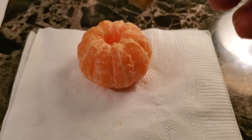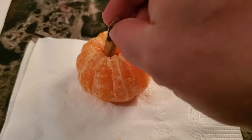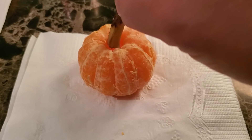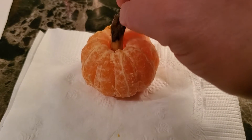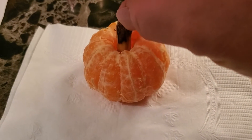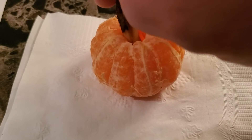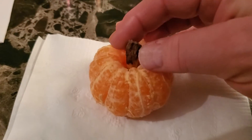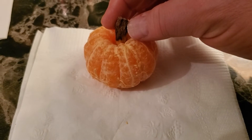So she put the stem in here, put it in this banana. Gotta get it in there just right. You just put that stem in there, and you have a pumpkin.